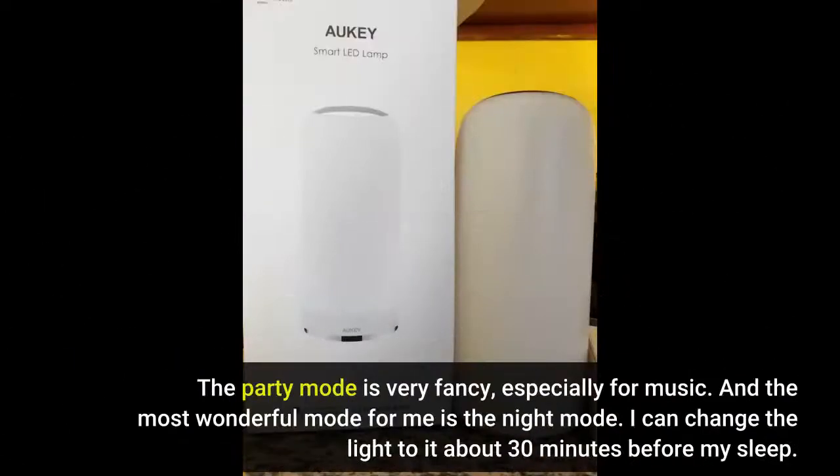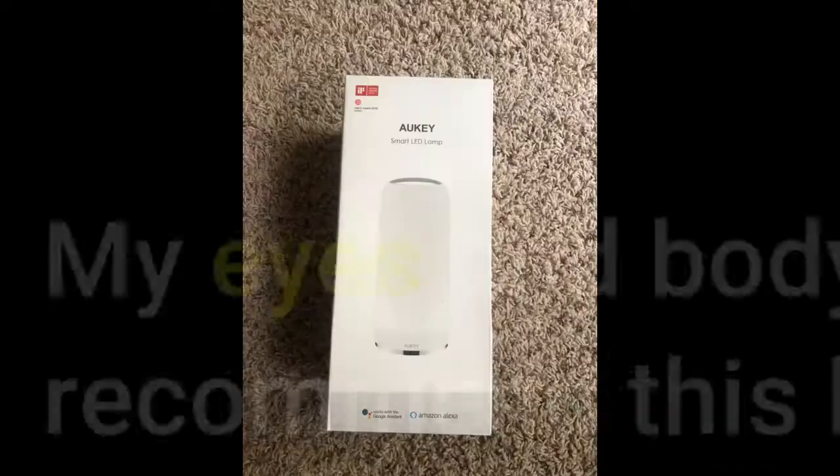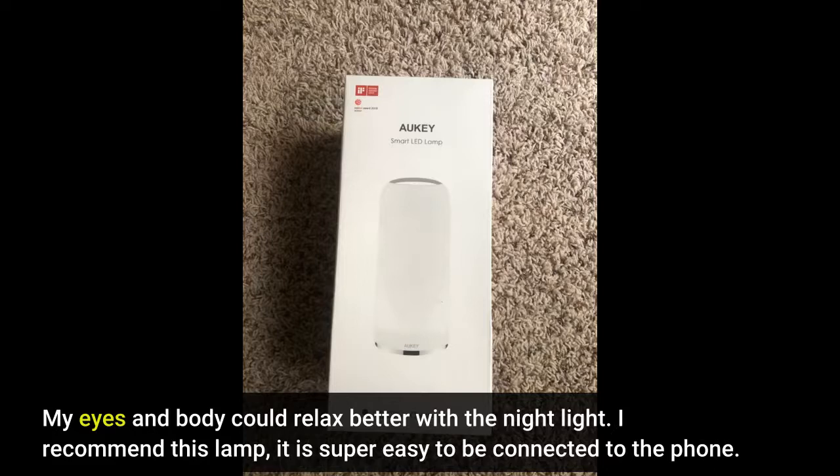The party mode is very fancy, especially for music. And the most wonderful mode for me is the night mode. I can change the light to it about 30 minutes before my sleep. My eyes and body could relax better with the night light.